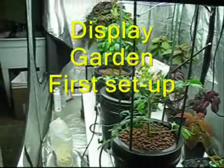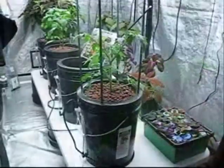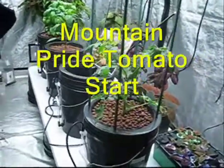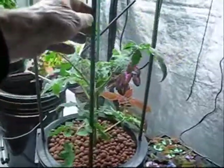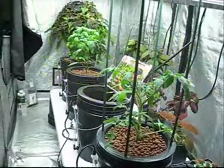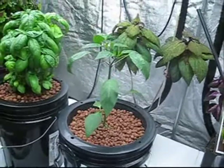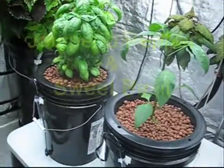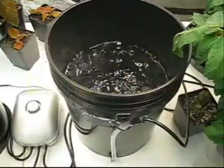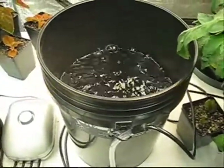This is the Root Spa display garden at Echo Enterprises in Seattle, WA. The garden is in a large, ventilated tent system void of sunlight, containing three 4-foot long T5 fluorescent light fixtures. Plants include a mountain pride heirloom tomato with optional plant support stakes. Also installed are a jalapeno and a sweet basil plant. One bucket was left uncovered to demonstrate bubbling activity produced in the reservoir.